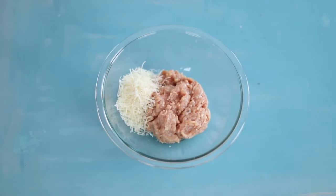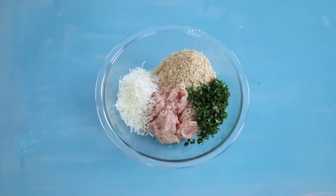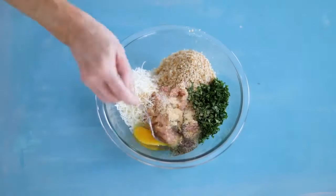You can also use ground chicken or beef. Add parmesan cheese, the fresh breadcrumbs, chopped fresh parsley, egg, garlic powder, salt and pepper, and stir it all together well.